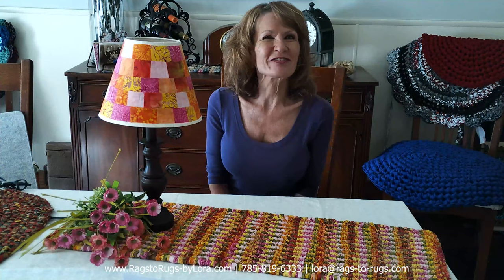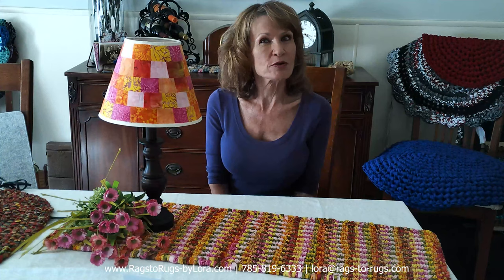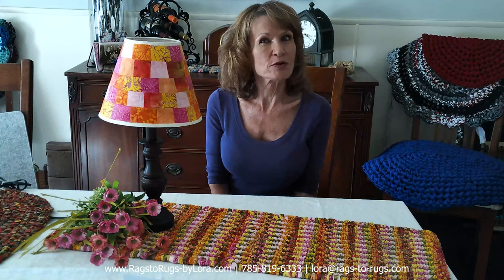Thank you so much for watching the video — I hope you enjoyed it. Stay tuned for many more videos that we're going to upload to this channel on what to do with all your leftover scrap fabric. Next on the agenda is a three-part video on twine weaving, and I'm going to share all my favorite hints and tips to assure your success. As always, thank you for staying in touch and make it a great day.